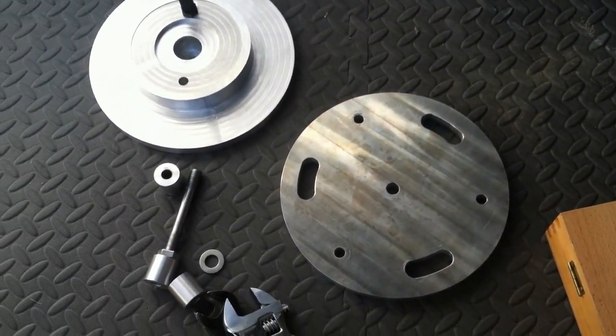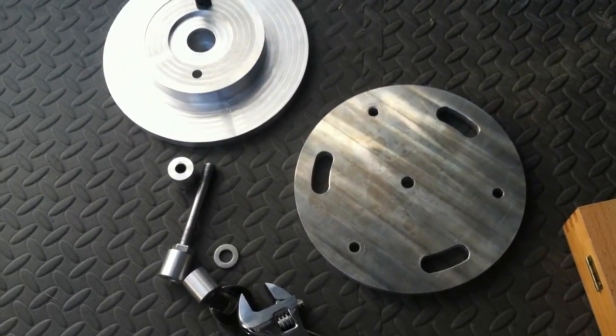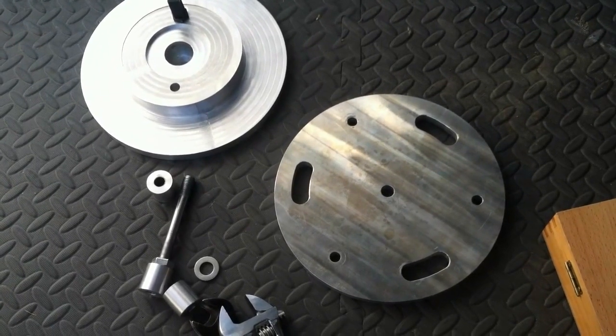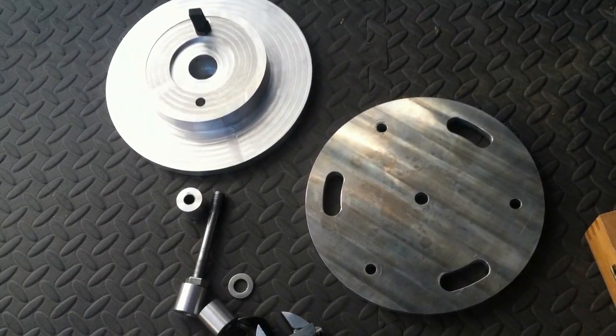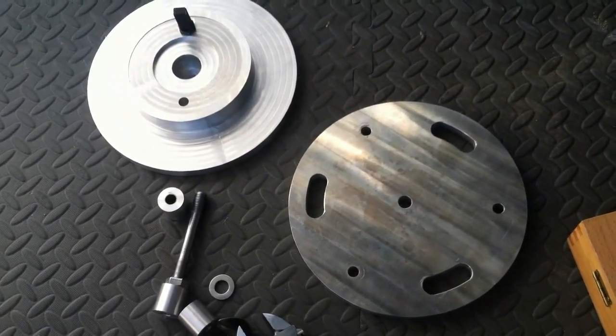So I'm going to put this together real quick and show you how it works. I'm going to go ahead and assemble the two plates together, and then I'll show you how it works on the pier. Alright, be right back.